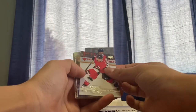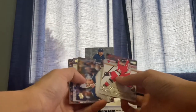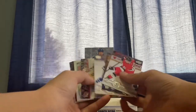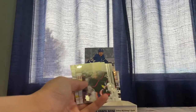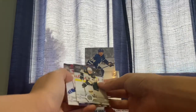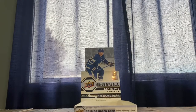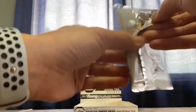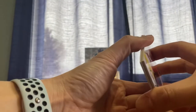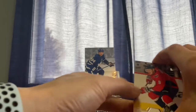Ron Hainsey, Pierre-Luc Dubois, Tyson Barrie, Jake Guentzel, Marky rookie, Martin Fehervary, Sebastian Aho — oops, slipped right out — Sebastian Aho, D'Anton Heinen, and we're on the final. That's three young guns, three more to go. Lots of cardboard cutout there too.